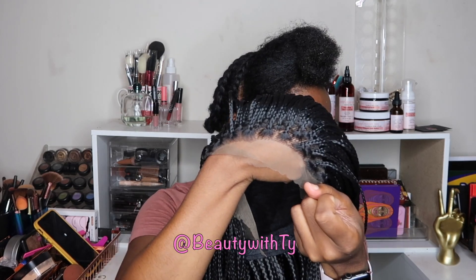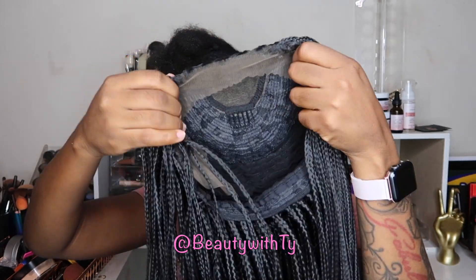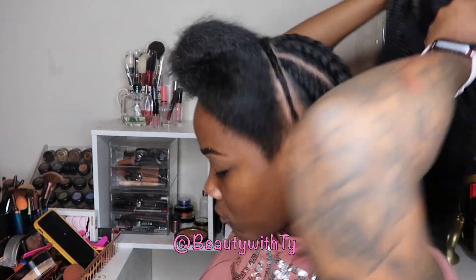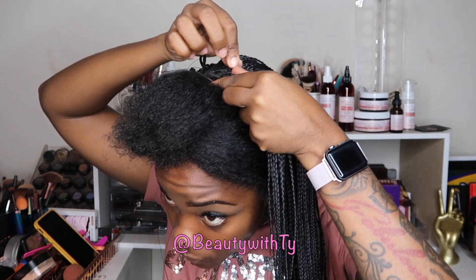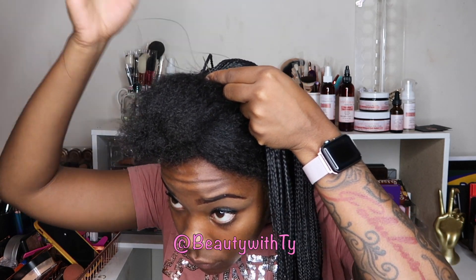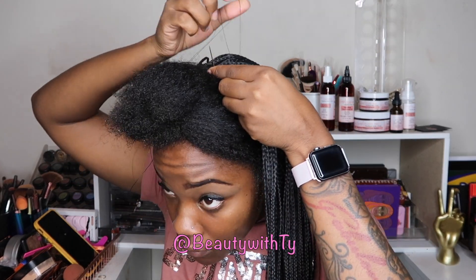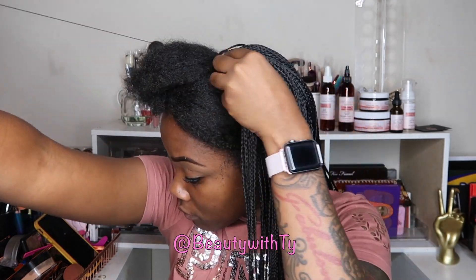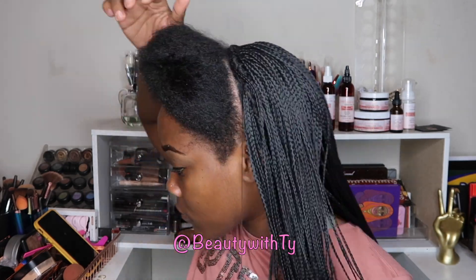This is one way you guys can finesse these box braids and travel braids. This is a wig I received from Hair Spells — of course you can just wear it as is, but I thought it'd be cute to pair the hair up with some travel braids. I wasn't a big fan of the hairline because it was very dense and I wasn't able to pull out any baby hair without cutting the actual braid, so I thought it'd be a good idea to show you how I achieved these box braids in the back with travel braids at the top. I just went ahead and sewed it right across the hairline of the wig.